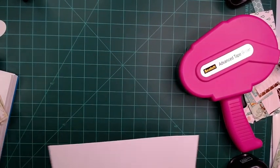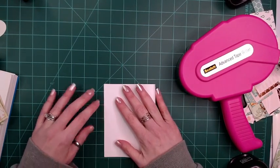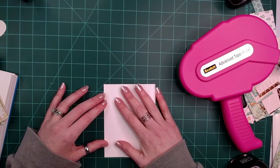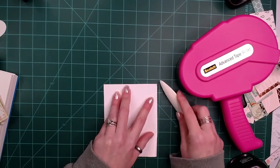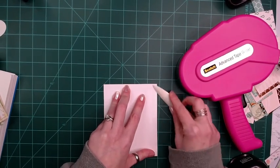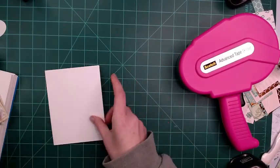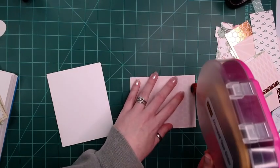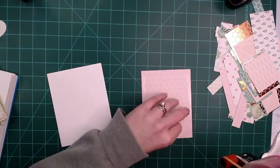You can ink the bases if you want — I never do, but you can certainly do that if you would like. I do recommend a bone folder. I forgot about the scraps — I would like to show you the scrap process too, like what I'll do with the extras that we have.